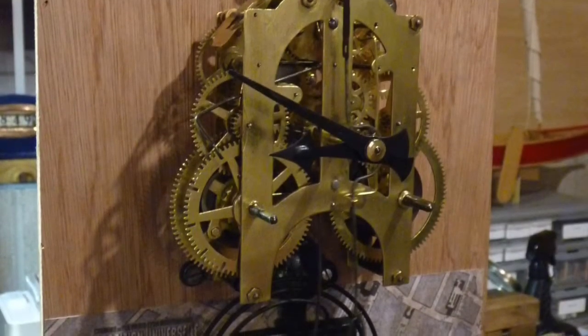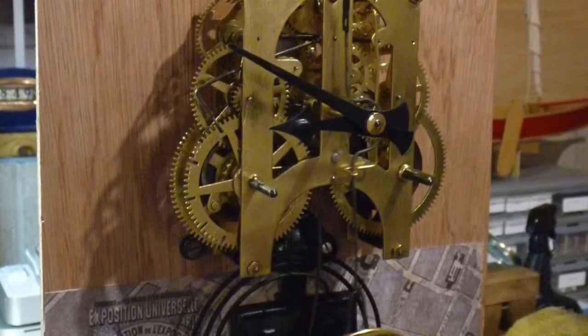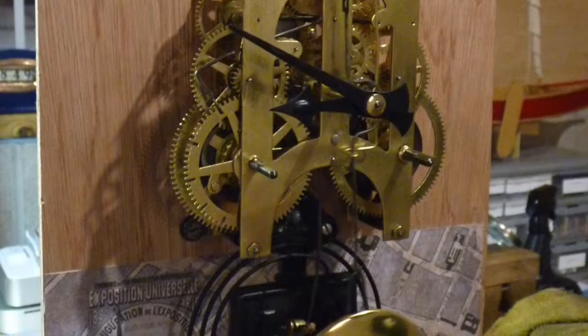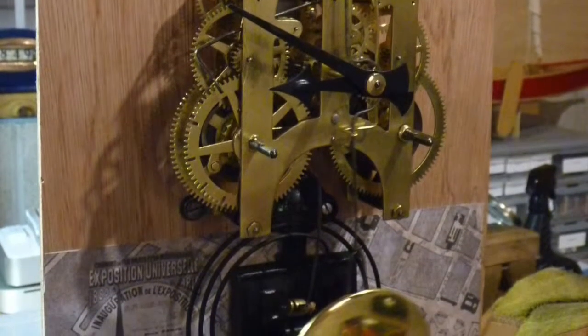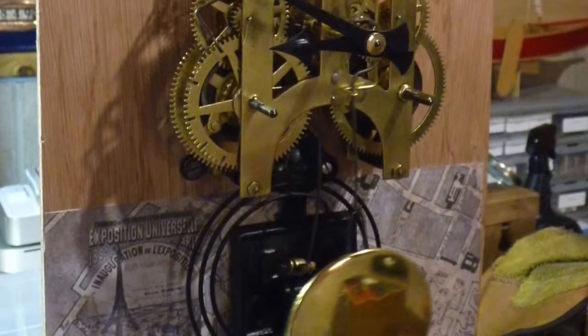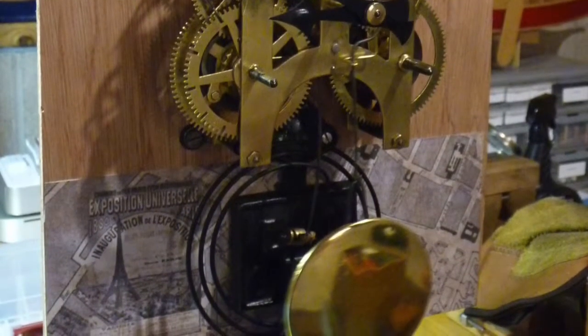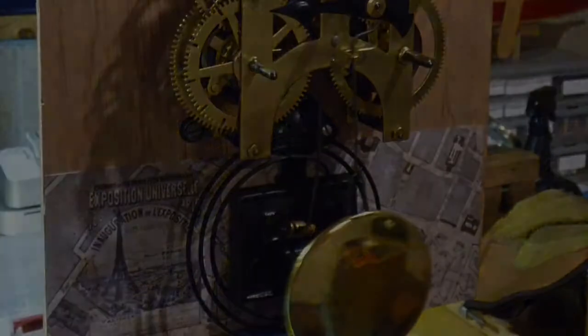After cleaning and reassembly, the movement is mounted on the new quarter-inch mahogany plywood back. The original back was rotted so badly it could not be salvaged. The last role for the old back was to be a template for the new one, providing the exact points to drill holes and to make sure the movement aligns with the dial when we reassemble the clock.